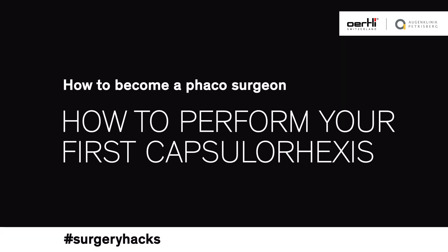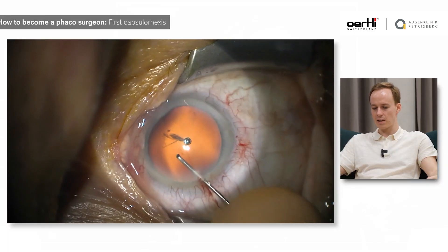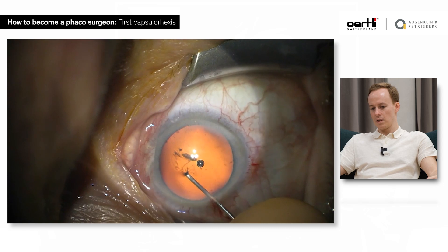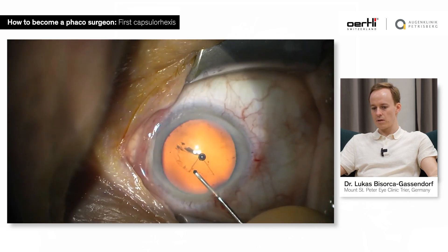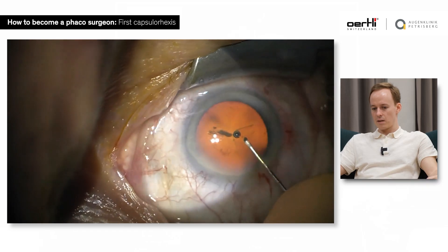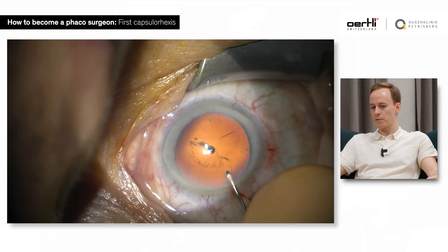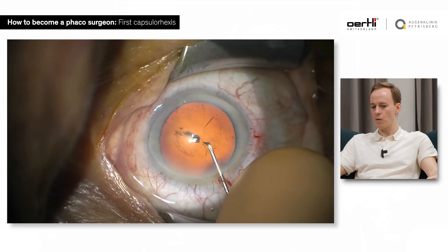You've managed the first steps in the OR — you can do a tunnel now, you could do side port management — and now we're going down to the heavy stuff. We do the complete capsulorrhexis with the cystotome via the superior paracentesis. I think I started doing capsulorrhexis after two or three weeks in the OR.